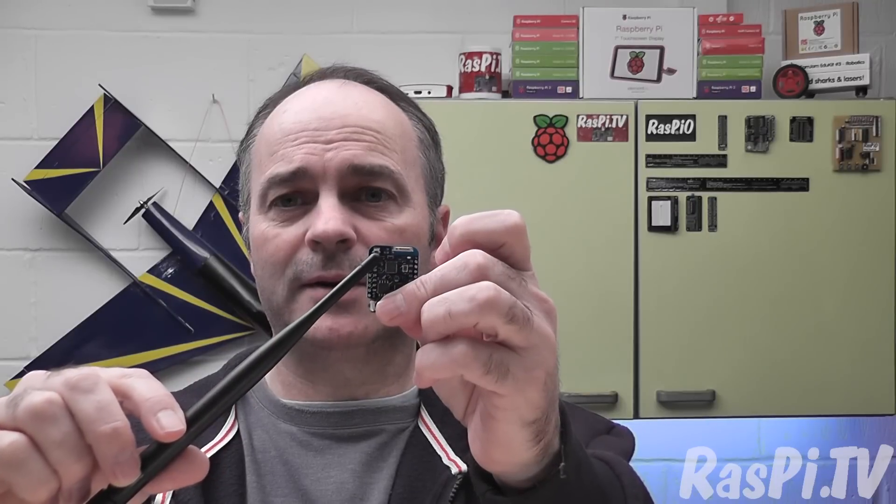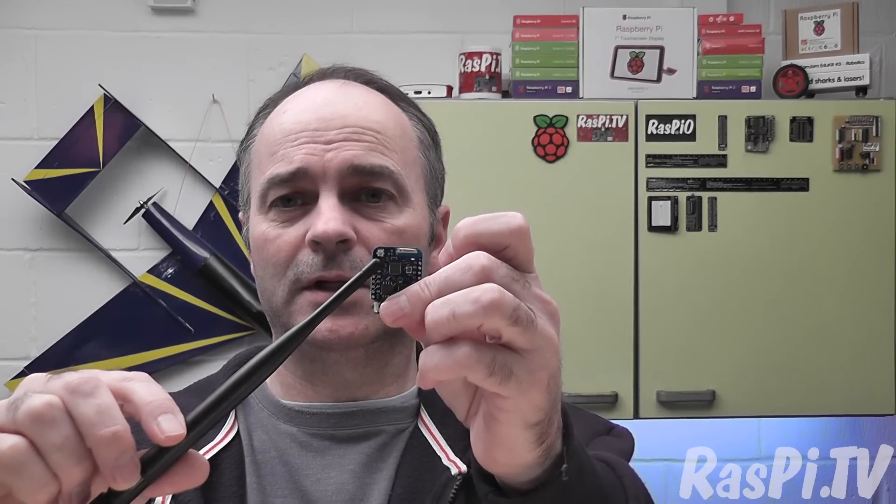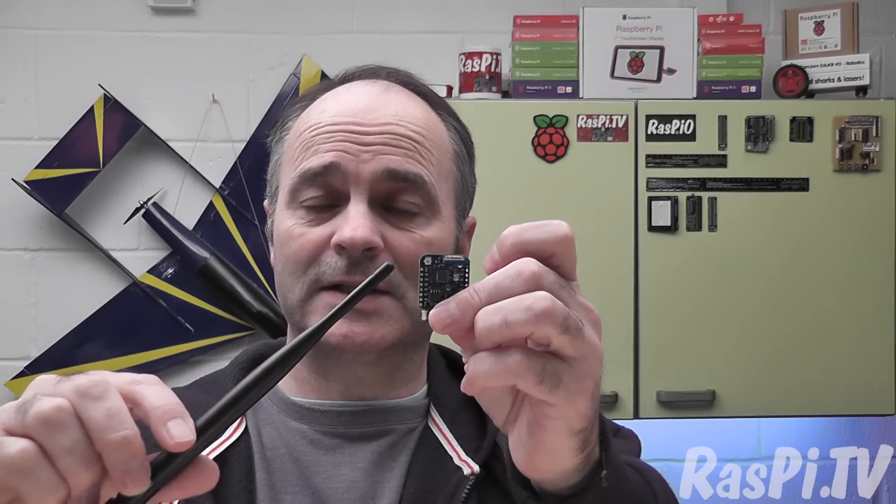But in order to do that, you have to move a zero ohm link, which is currently connecting the chip to the onboard antenna. You have to flip that round so it connects the socket, and that's what I'm going to show you today. It's quite tricky. I already messed one up with my reflow gun and blew away the link, and then I had to end up using a piece of wire to make the connection, which is fine, it works perfectly.